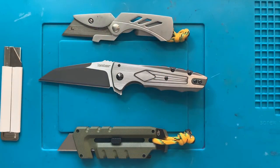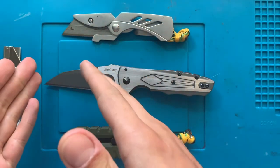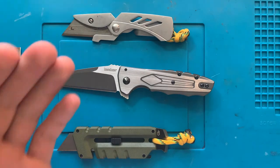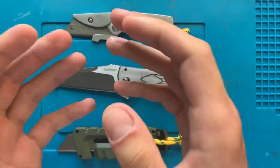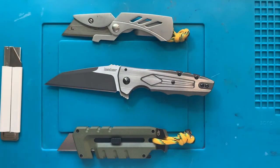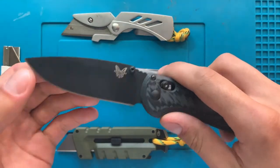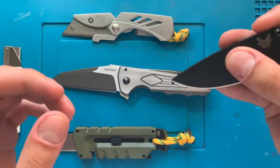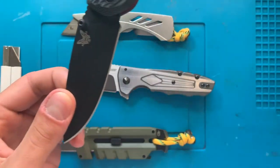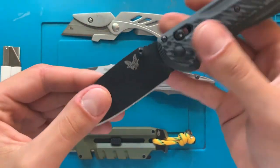I'm filming this later, so forgive the framing — I just remembered I forgot to specify why Wharncliffe blades are cool in the first place. The reason is that they are just generally useful utility knives. For instance, when using a drop-point like a Benchmade Superfreak, if you want to use the tip to open a box or plastic packaging, having that massive belly serves other purposes.